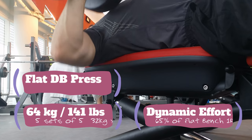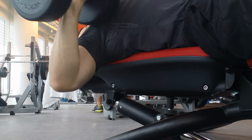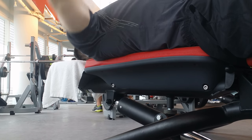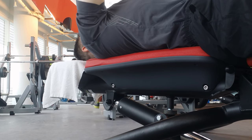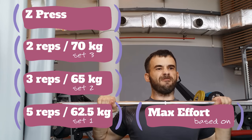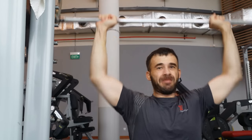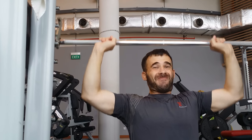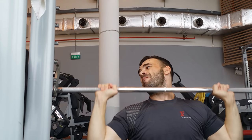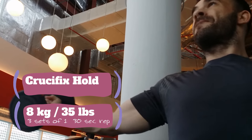From there we move on to dumbbell press. I planned for decline but they don't have a decline bench, so I just went with flat. Five sets of five. Moving on — now we're doing the Z press, going off my overhead press one rep max. Getting it done. Max effort, baby. The power rack was busy so I just went to the Smith machine, so I was able to do more.